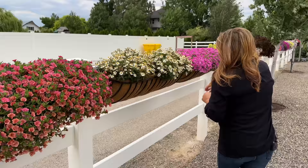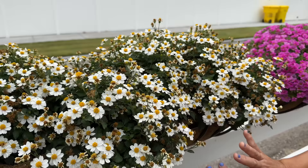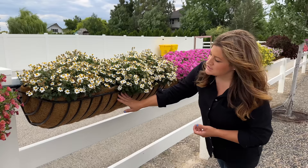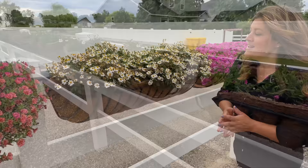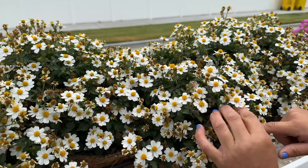Right here, this is a Bidens called Campfire Marshmallow. I love this plant; however, I like it in the ground better than in this hay rack. I think I would like it in a hay rack if I had other things tucked in, because it's more of an upright plant — in a hay rack you're usually wanting things that will trail over the sides. But as far as performance goes, I'm very happy with this one. There are five in this container. I love the dainty white daisy-like flowers and the deep green leaves — that contrast is really nice.